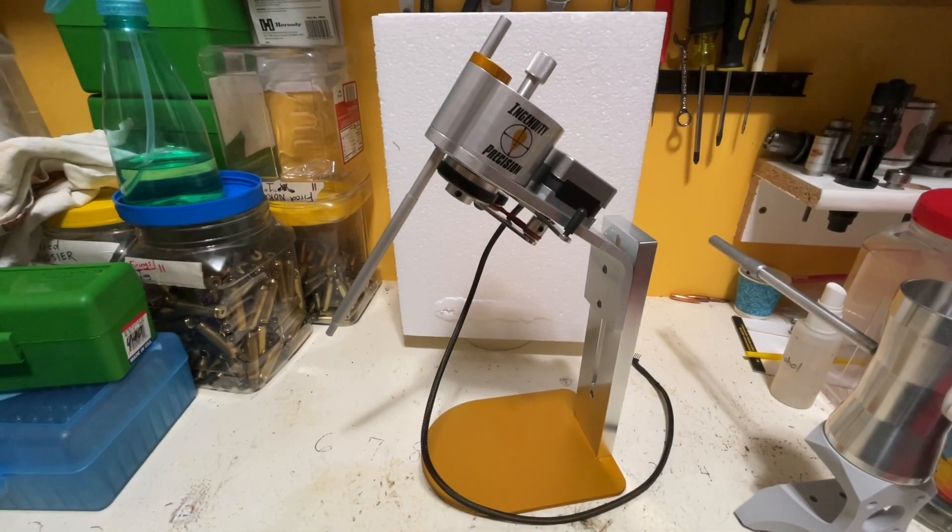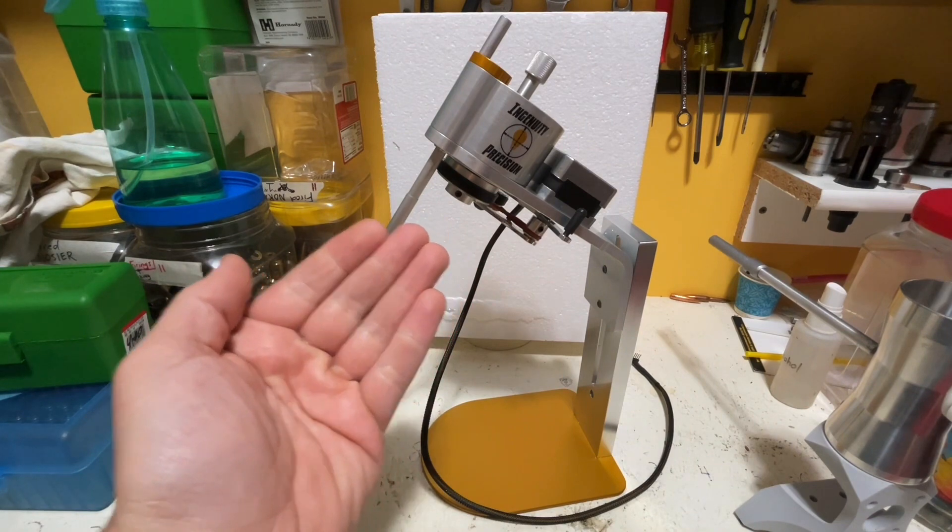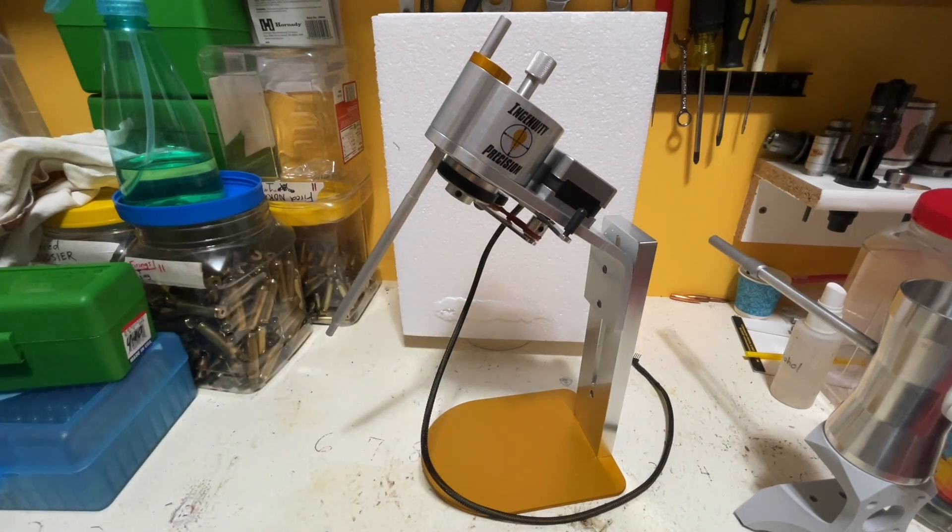Hello again everybody, welcome back to my channel. Today's video is going to be about my experiences with the new Ingenuity Precision Powder Trickler, which is an upgrade to the existing auto trickler powder dispensing system. I'm going to go over a few things before the main review video footage starts rolling.